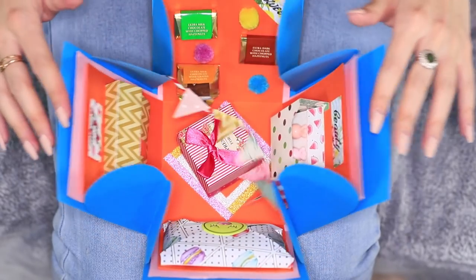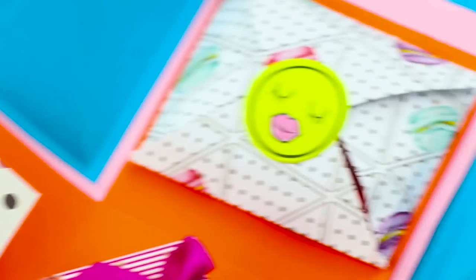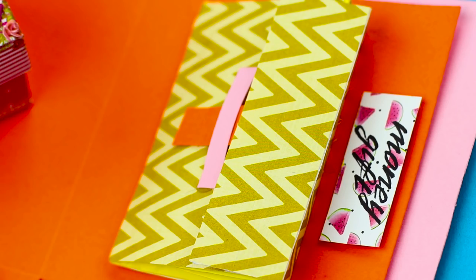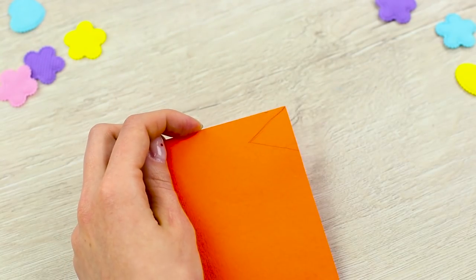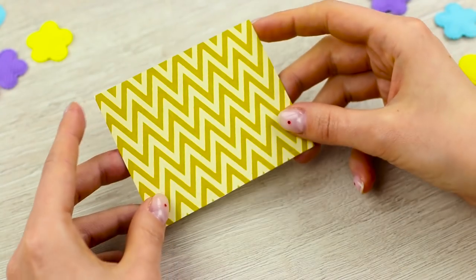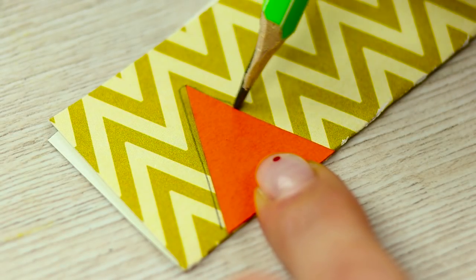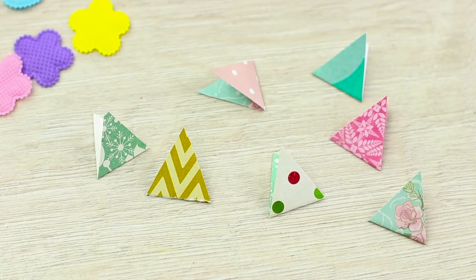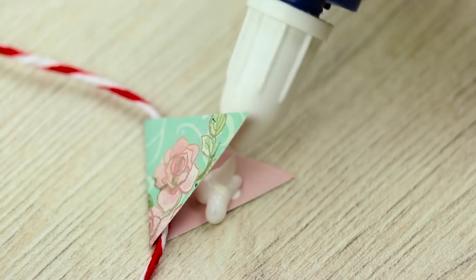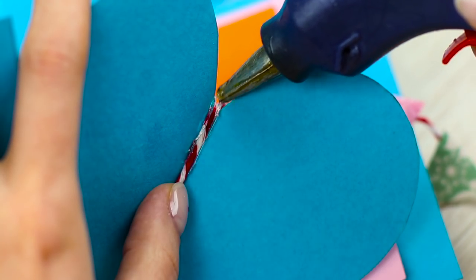Sweetie takes off the lid and the box explodes! There's a whole feast waiting inside for her — the gifts have notes and there is even a flag garland! Place notes indicating which gift is where and decorate the exploding box with a mini garland. Cut out a small paper triangle, fold scrapbook paper in half and cut out double triangles using the template. Glue them to a colorful string to make a funny miniature garland. Attach it to the opposite hearts diagonally.